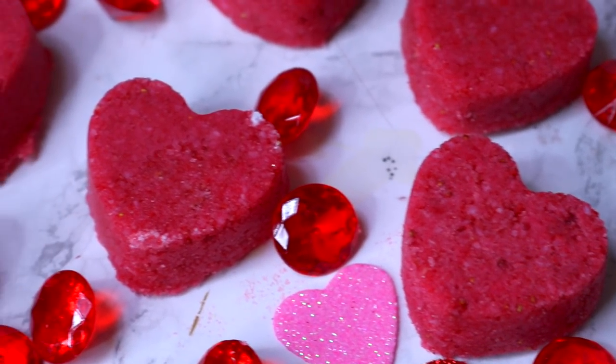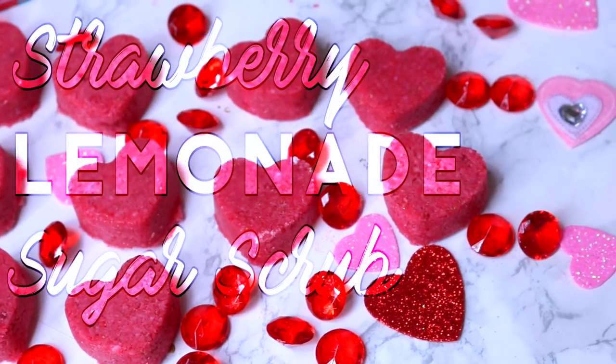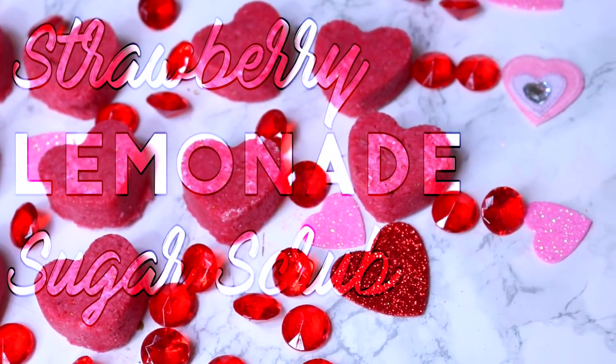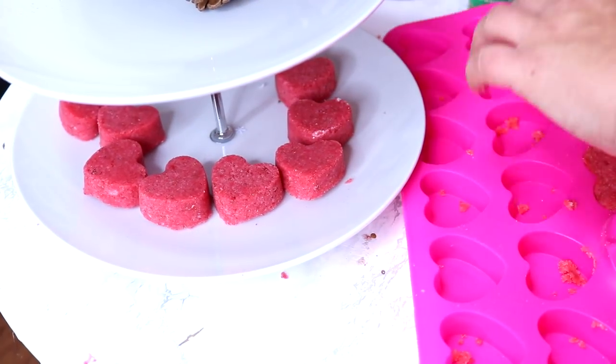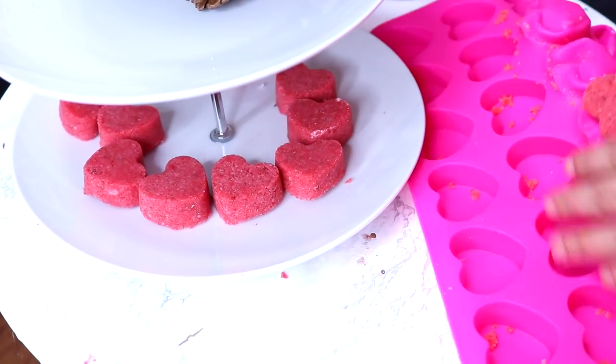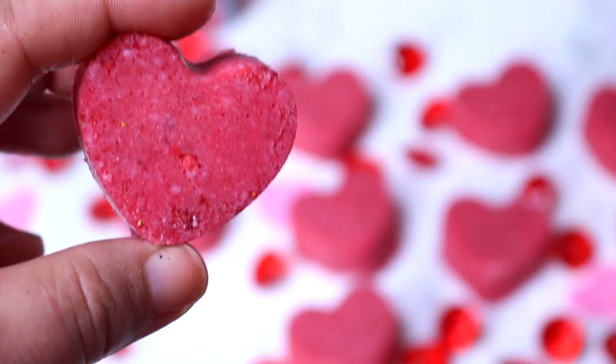Hey guys, Sarah here. Welcome back to the channel, I hope you guys are all doing amazing. Today I have a Dollar Tree DIY — we're going to be making our own Dollar Tree version of a Lush sugar scrub. These are perfect for winter crusty lips, you can even use it on your body. Everything is from the Dollar Tree, it's a lot of natural ingredients and it doesn't cost a lot of money to make.